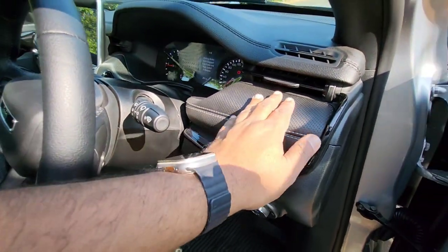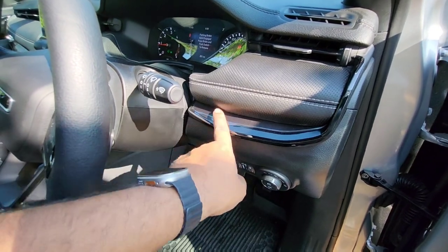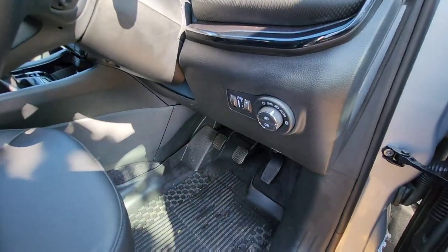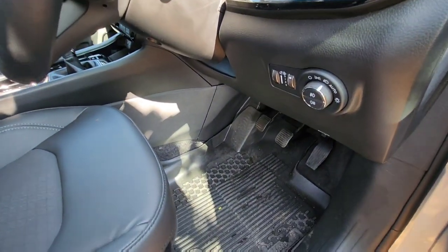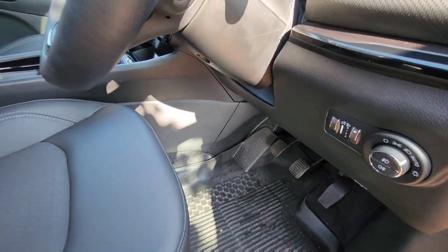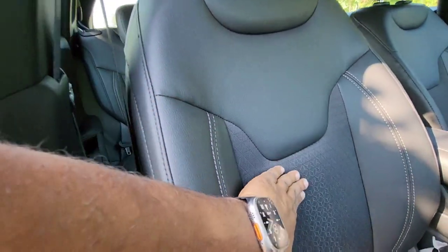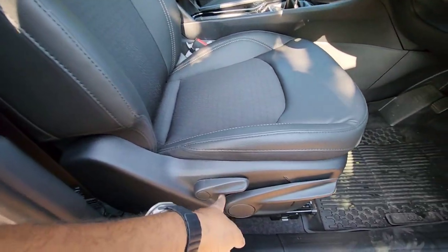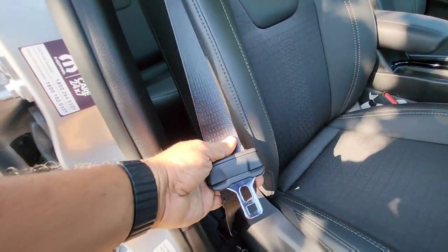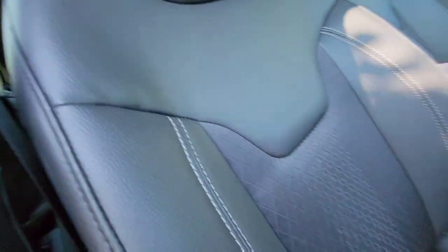Soft touch elements are used liberally with nice white stitches. There's a one-liter bottle holder with additional storage space. Nice textured soft touch elements are used on the dash. One unique feature is that the car comes with high-quality tinted glass all around, so even on a bright sunny day you feel comfortable. The car comes with automatic headlamps but unfortunately no automatic wipers. The seats use art leather plus fabric elements and are very cozy. There is manual height adjustment on the driver's side and height-adjustable seat belts, which is a very thoughtful feature.